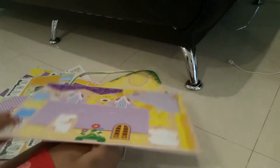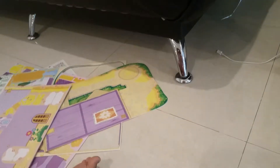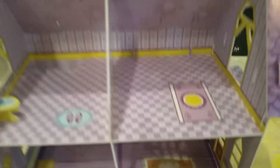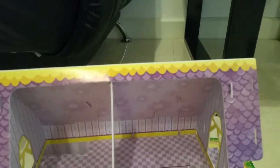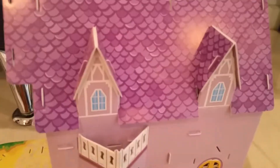Now I'm going to pause the video and I'll tell you later how long it took, and I'll finish building it. Okay, so we are almost finished. Here's the house from the inside — there's the toilet — and here it is from the outside.